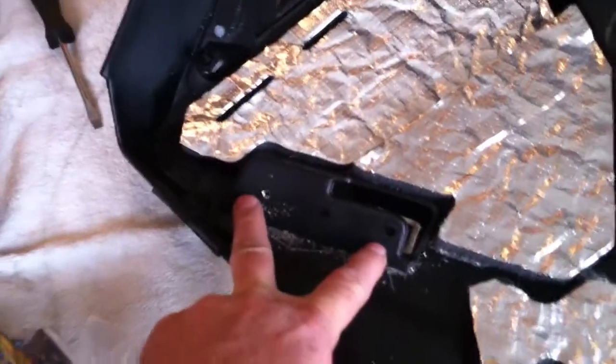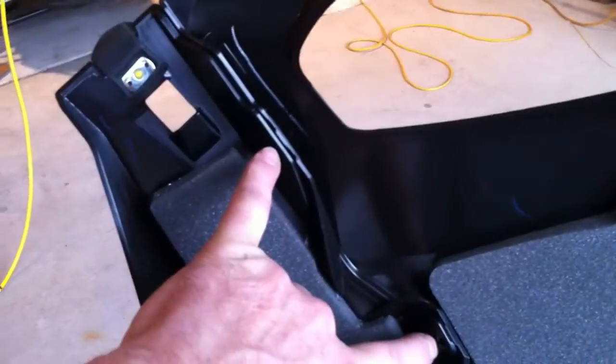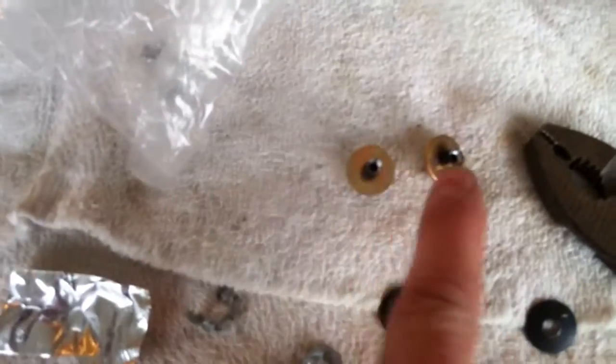You've got two here, one here, and then two here — one there and one there. These two up here have backers on them, so they've got little backer washers on them.